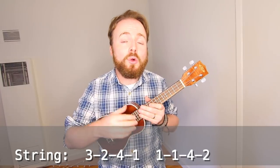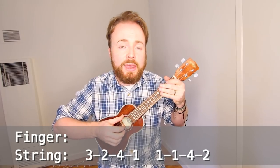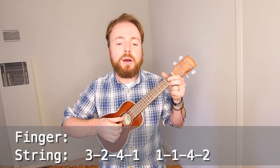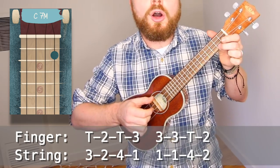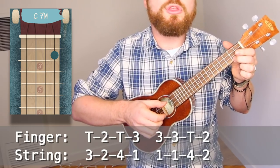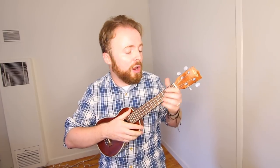So without worrying about what fingers I'm plucking with, the notes are 3, 2, 4, 1, pull-off, 4, 2. We also need to play it with the right fingers — the reason we try and play with the correct fingers is because it means we need to move our hands around even less. The best way to play this pattern is using my thumb. The fingers that I'm playing are: thumb, 2, thumb, 3, pull-off, thumb, 2. At full speed, it'll sound like this.